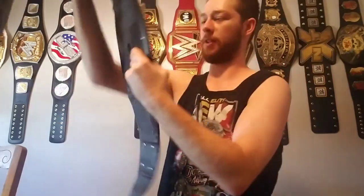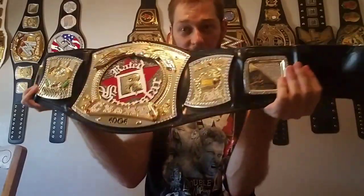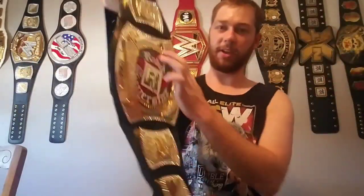It's actually pretty floppy for a belt that's not re-leathered, because it's been around for a long time. But anyways, here we go guys — the Rated R Superstar spinner belt. Look at that shine still, man. He shined this belt up for me — that's just nice.